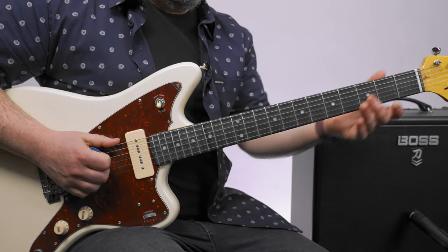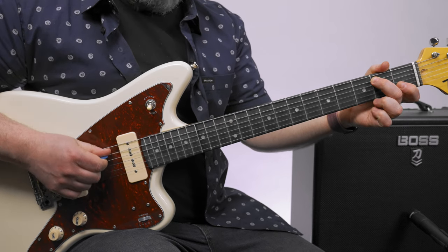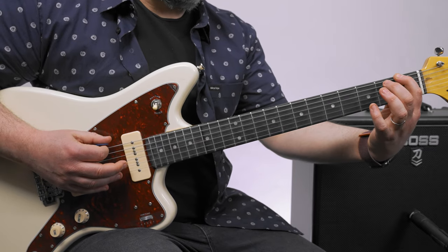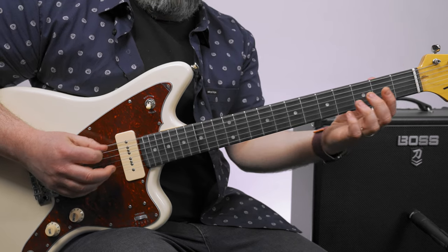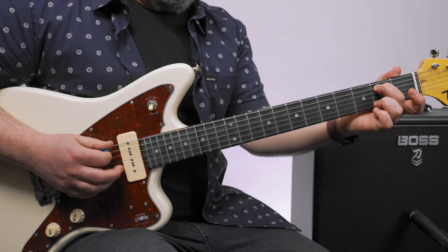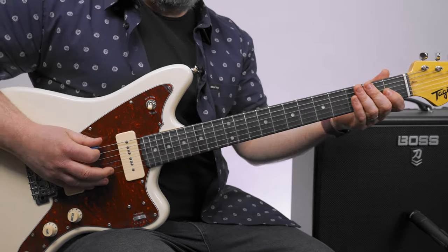After you hit that open E, you go over to the second fret A string and hit that once, and then the open E twice. What we would call the pickup into the riff again hits the A string, back into that climb up.